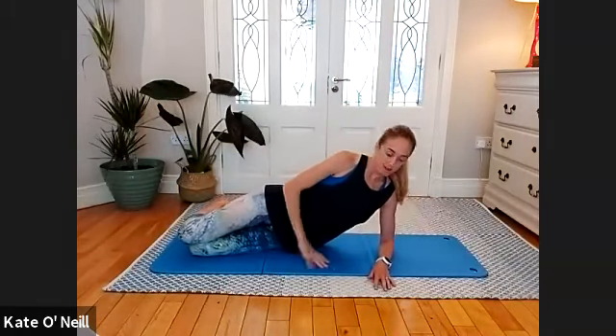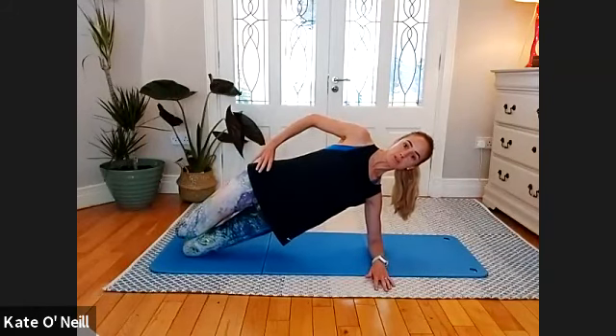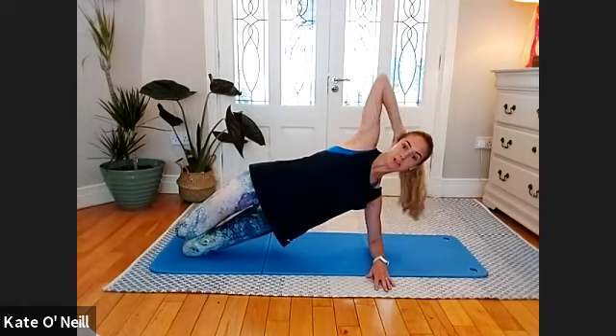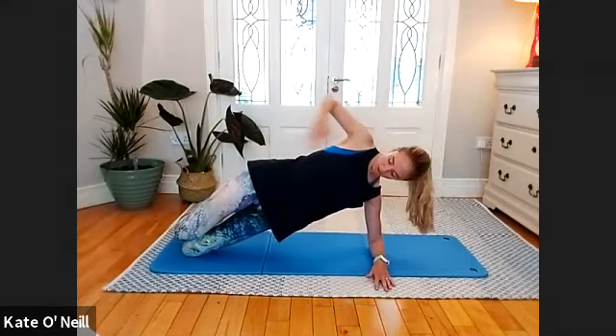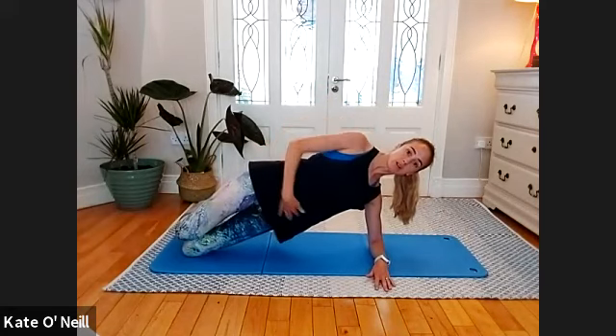From there, bring your knees slightly back, just slightly forward of your hips, and we're going to come into a side plank position, resting on that lower elbow and just holding. Draw that belly button in towards your spine, push the hips slightly forward, squeeze the glutes. Make sure you're not dropping the head towards the floor or looking down towards your leg. Check in with your hips — they should be stacked, working together as a pair.